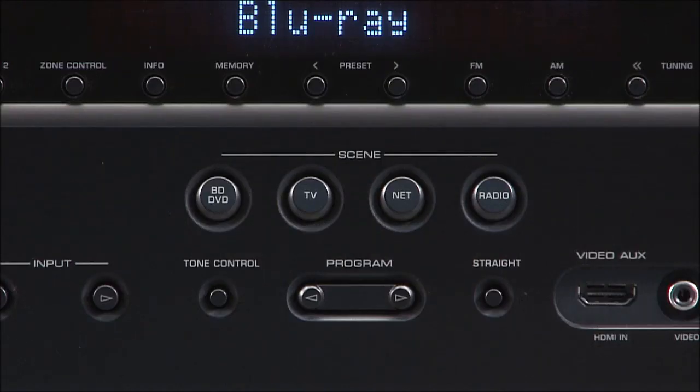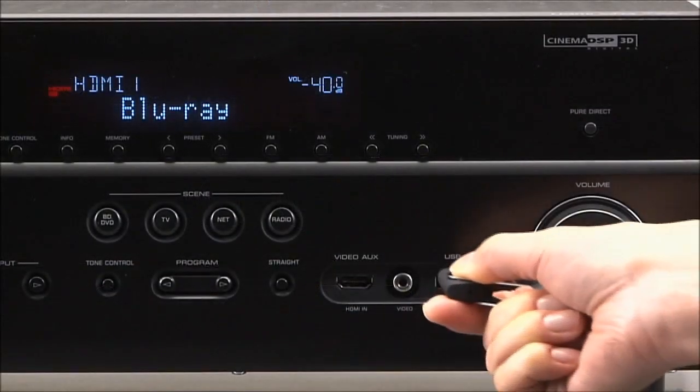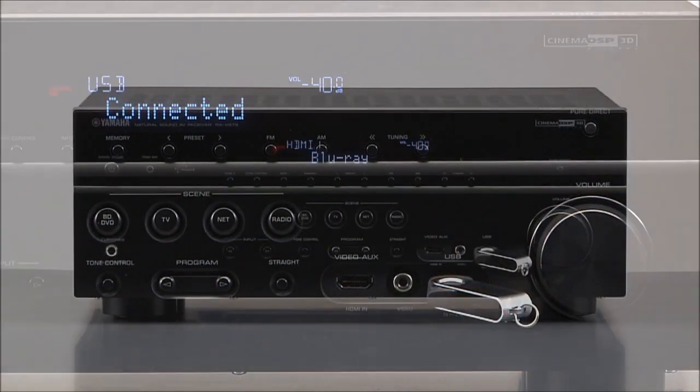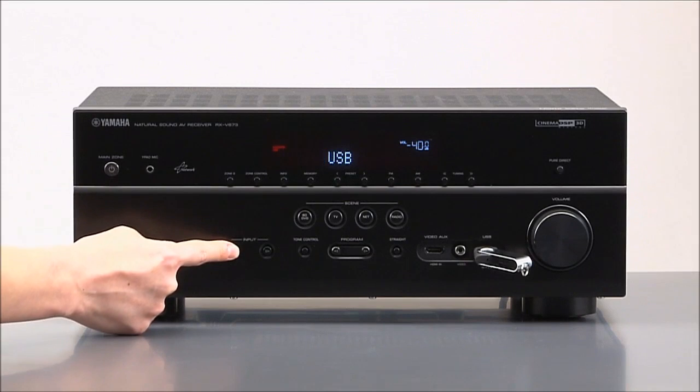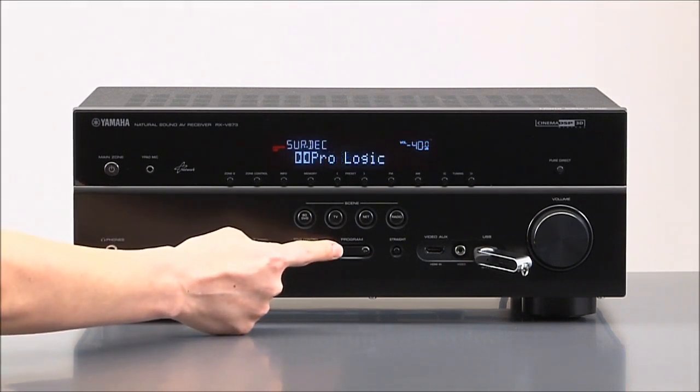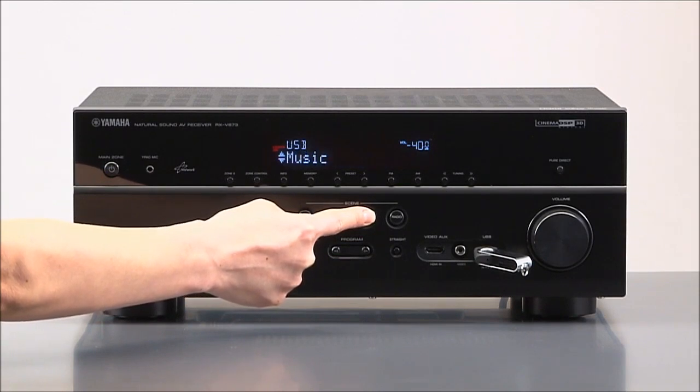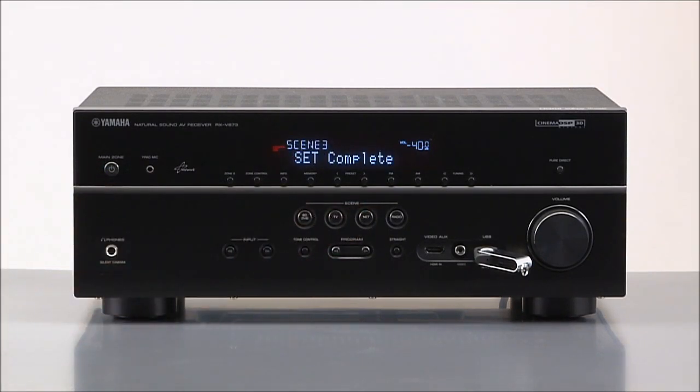While the receiver is preset with typical listening scenes, customizing a scene button to your listening preference is simple. Set the receiver to the input you want to enjoy — let's pick USB — and select the surround mode you prefer, maybe two-channel stereo. Once you have the listening scene set the way you like, just press and hold the button you want to reset for three seconds. 'Set complete' appears on the display, and now USB has become one of your favorite scenes.